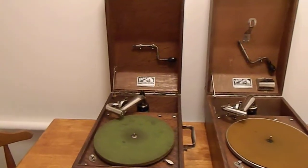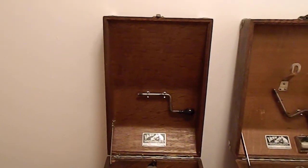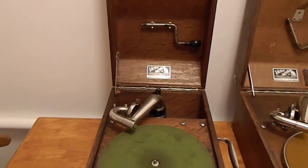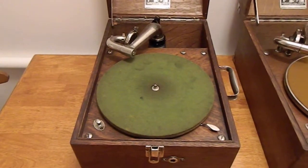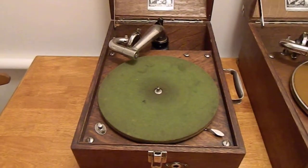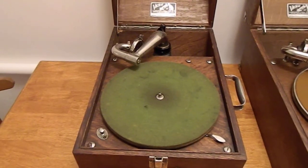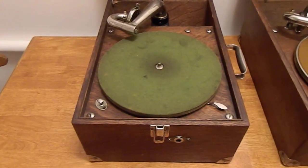If we look at the first machine, you'll notice it's kind of plain. There's storage in the lid for the crank. The tone arm support is the old style that uses a back bracket for support. The turntable actually has a hold-down — there's a screw-on gadget that holds the turntable in place so that when you close the lid and carry the machine, the turntable doesn't go all over the place. You'll also notice that the crank escutcheon is on the front of this machine.